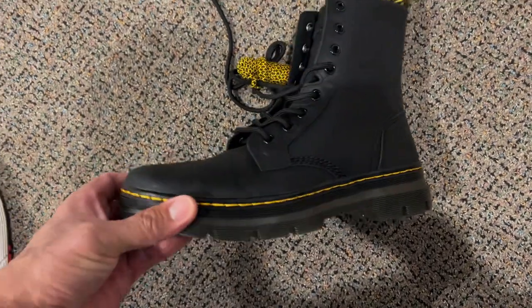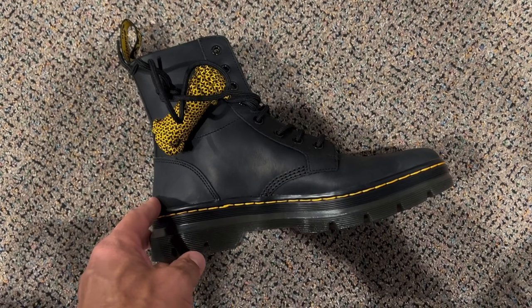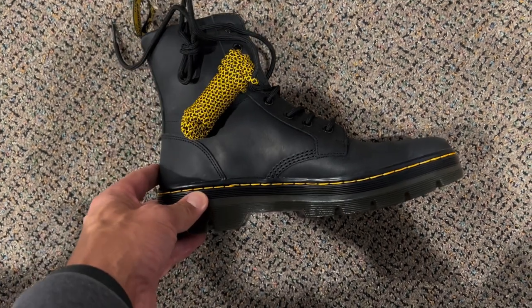Great for winter. I see a lot of people wearing them in the summer. They're a sharp boot. I really like the yellow stitching. Also comes with matching laces — you can either have the yellow or the black, whatever you prefer.